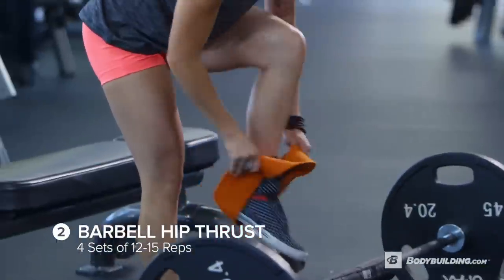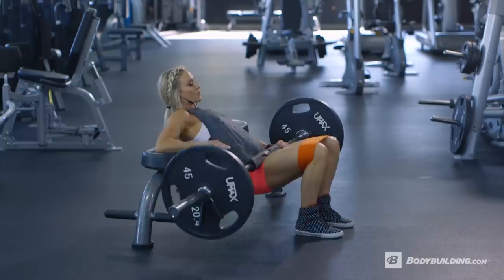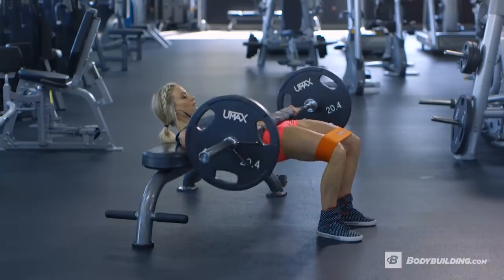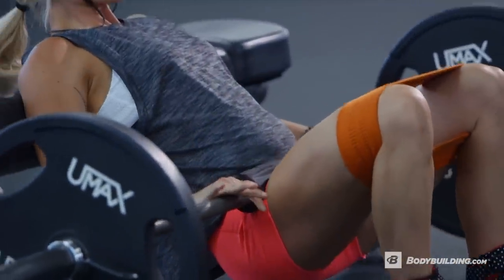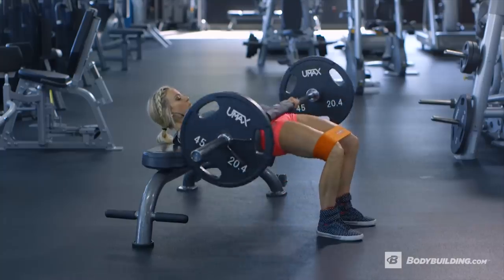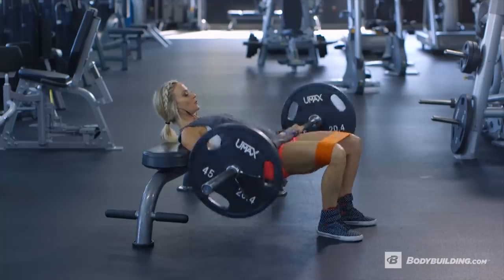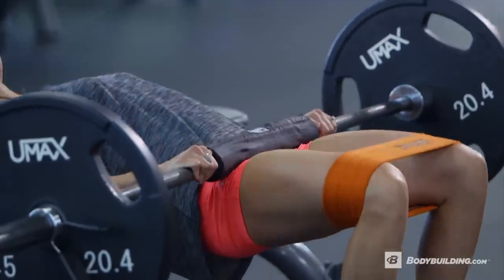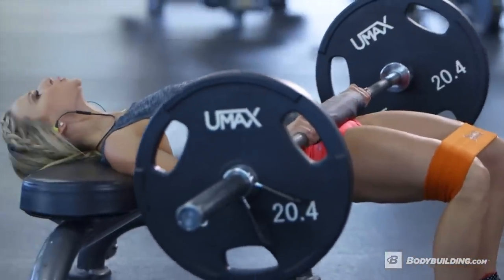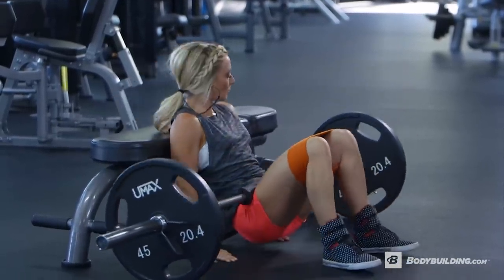Exercise number two is barbell hip thrusts using a resistance band around your knees. We are doing 12 to 15 reps for four sets. Hip thrusts are one of my favorite exercises for really isolating and building the glutes. While doing this exercise, you'll want to focus on keeping your knees out versus letting your knees fall in, and then thrusting all the way up with your hips and squeezing your glutes at the top of every rep. On the last rep of each set, hold and squeeze your glutes while holding the barbell up for as long as you can, until they get fatigued.